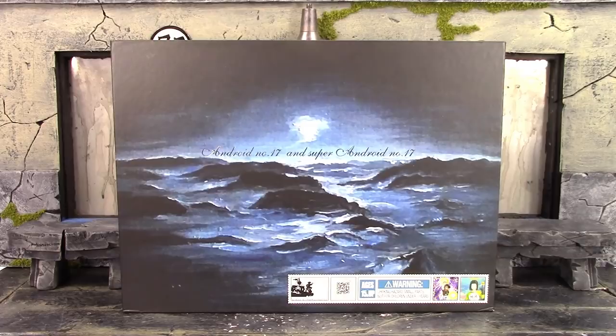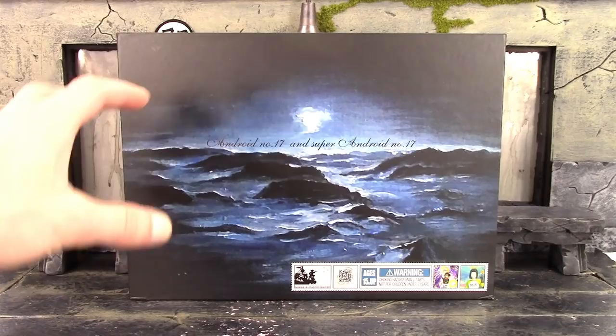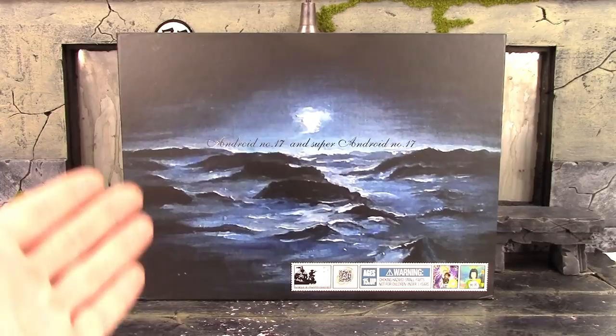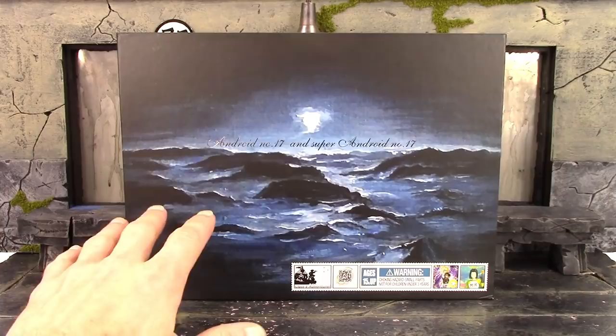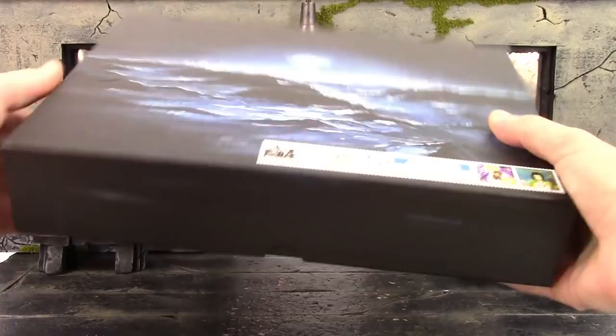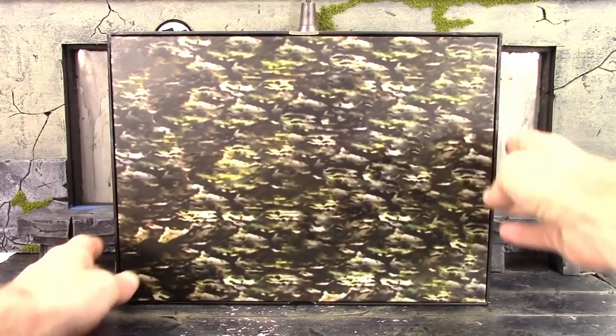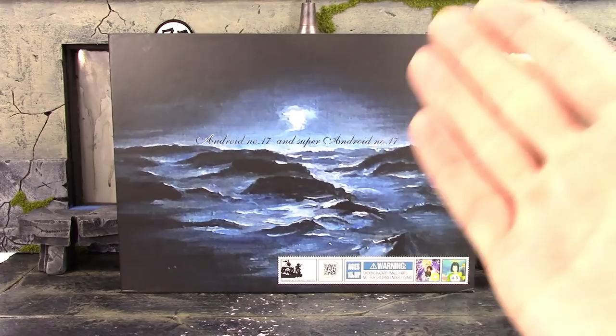Let's take a quick look at the box. We do get this really nice collector-friendly style box for this 2-pack. One thing I got to say about this box — it's a really durable, sturdy box. It's thicker cardboard, probably the best box I've ever gotten from a figure. It's similar to the 3A Bumblebee figure's box. We get some really nice artwork on the front, it says Android Number 17 and Super Android Number 17. On the bottom it says Classy Air Adventurer, ages 15 and up. We get a couple images of Android 17 on the bottom, and on the back we get some more artwork.